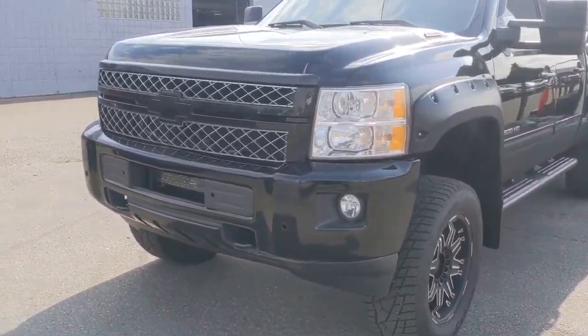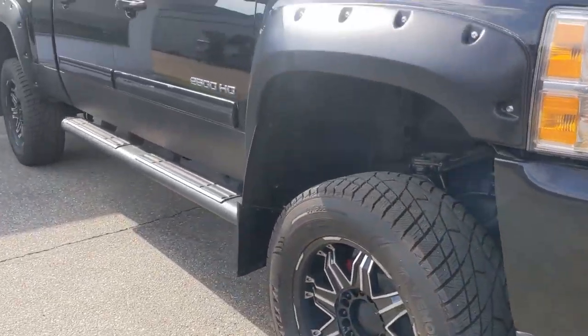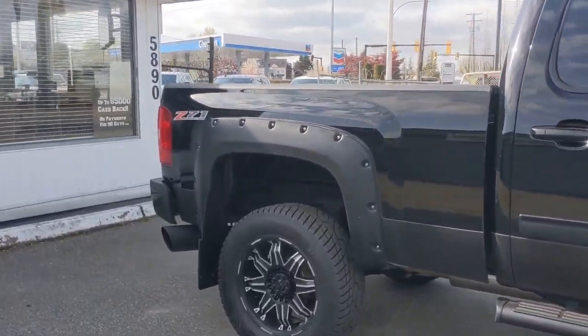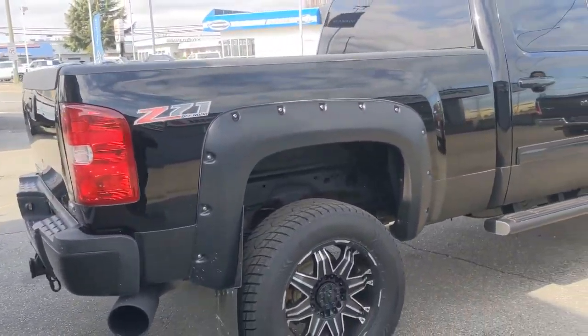Alright Mike, so here is the truck. 2014 Chevy Silverado — it is a three-quarter ton, so it's a 2500. The only difference between a three-quarter ton and a one ton is the payload. The towing capacity is the same.